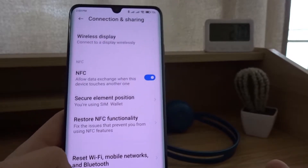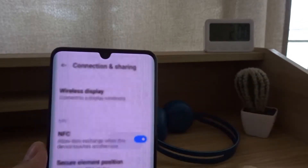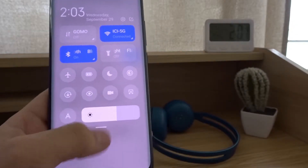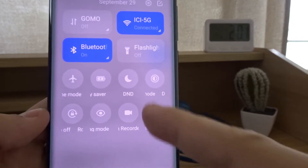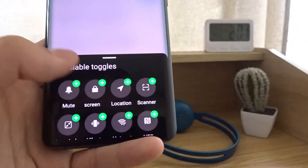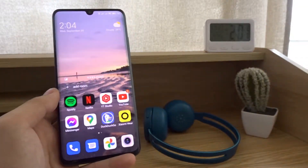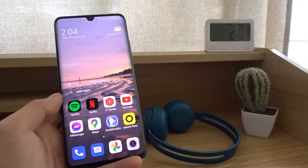Now if you have the NFC option in your control panel, you might also find it there. On my phone I don't have it, but if you customize your control panel it will allow you to add NFC. NFC, which stands for Near Field Communication, is an easy way to connect a lot of NFC enabled devices.